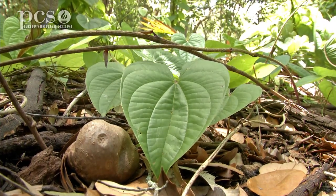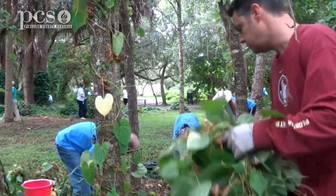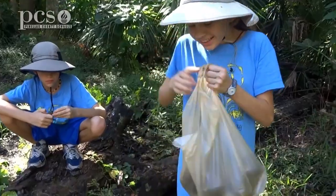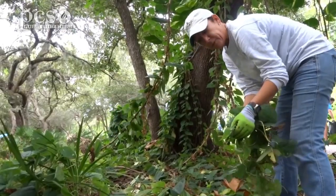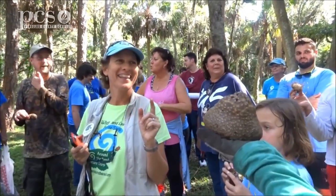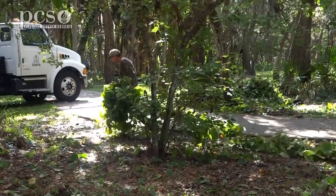Some parks will have what's called an air potato roundup, and it's kind of like an Easter egg hunt. When the potatoes are falling onto the ground, they ask all the kids in the city to come to the park and hunt for air potatoes. Sometimes there'll be a prize for the biggest, the smallest, or the funniest shaped air potato. It's a Florida Easter egg hunt — trying to eradicate and get rid of this vine.